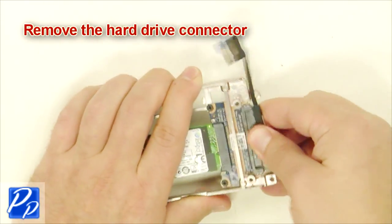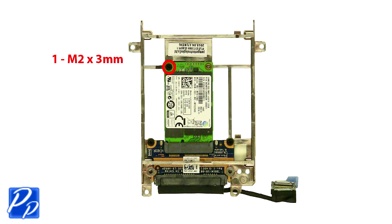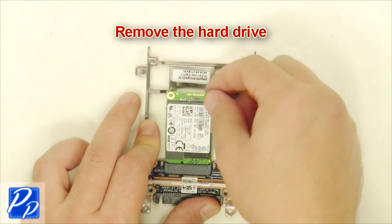Remove the hard drive connector. Remove the screw. Remove the hard drive.